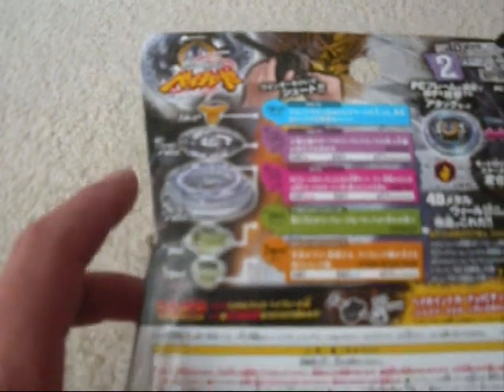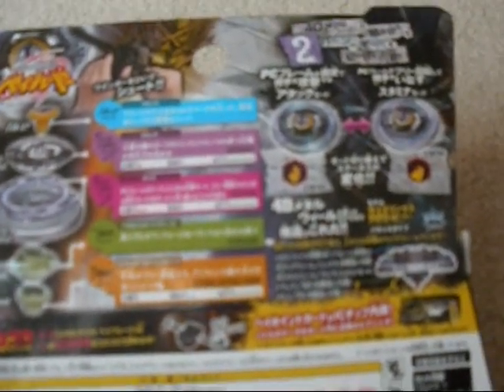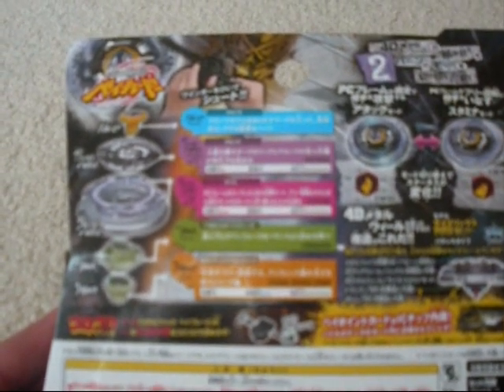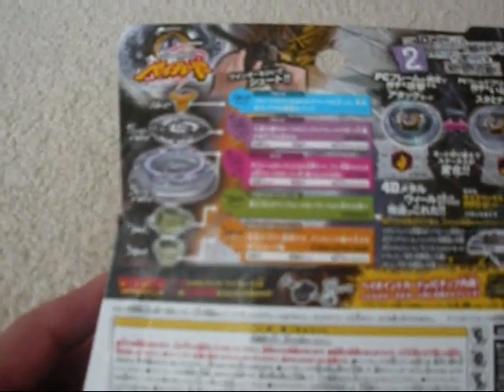On the back, showing its parts: face bolt, clear wheel, metal wheel, spin track, and performance tip. Its face bolt is Kronos, its clear wheel is Scythe, its spin track is Tornado, and its performance tip is EDS — which is Eternal Defense Sharp. Right here it's just showing its two modes. One mode is more of a balance type, and the other mode is primarily a stamina type.